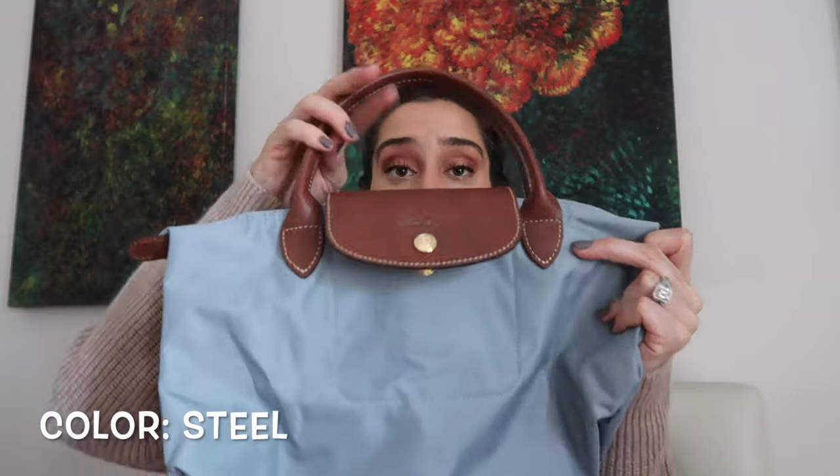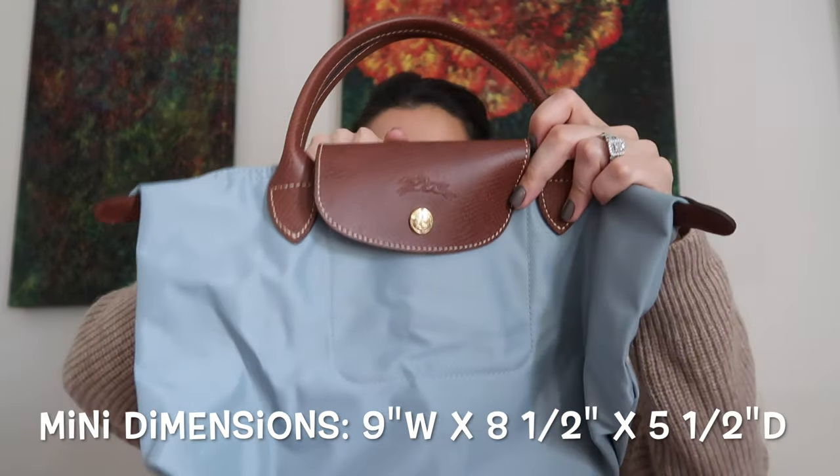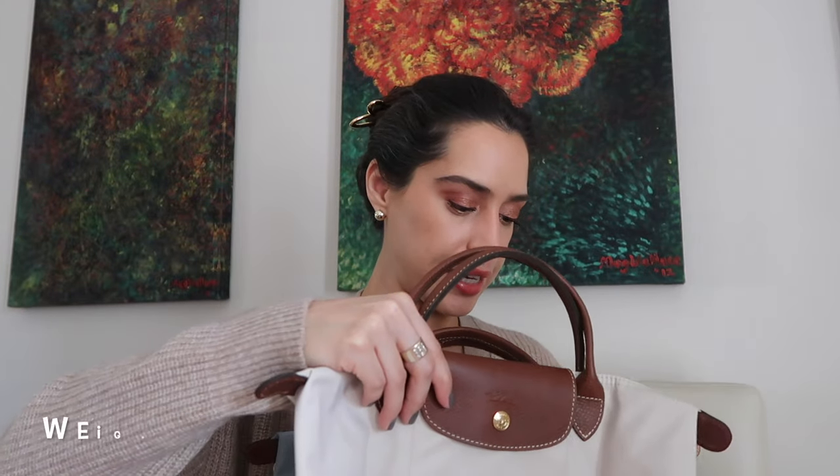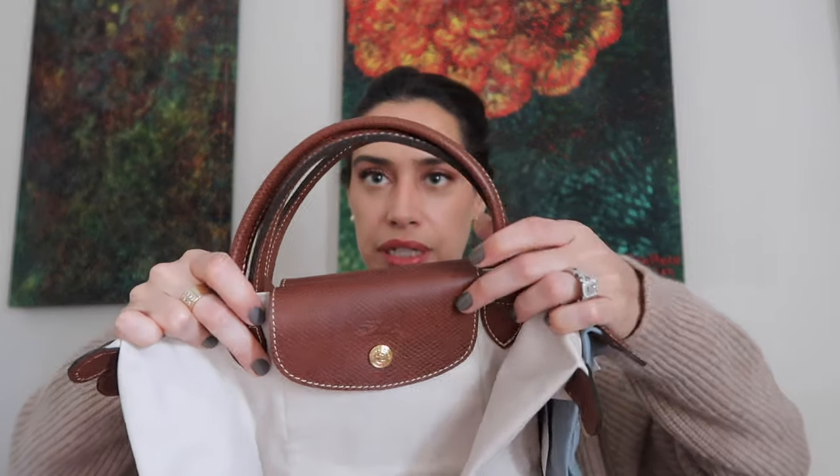So the mini in the color steel has an extra inch in strap drop — a four inch strap drop versus three. I'm gonna lay these right on top of each other because I really can't see the size difference. The back literally differs by an inch. You can see it lays right on top. Which I find strange, because this is the mini — so why would it have an extra inch in strap drop? It's supposed to be smaller because this is the mini. I digress.